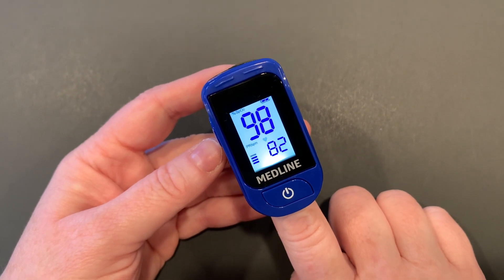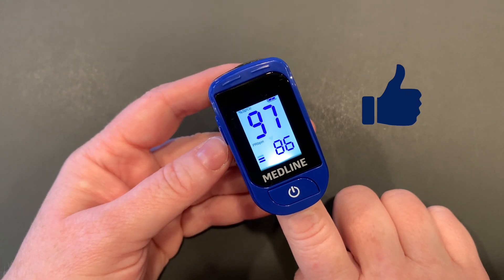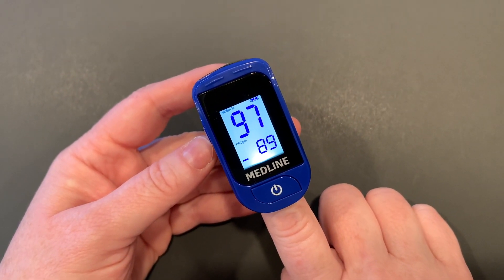Now you know how to properly use a pulse oximeter. Please like this video and subscribe to my channel to get more useful medical how-to's.